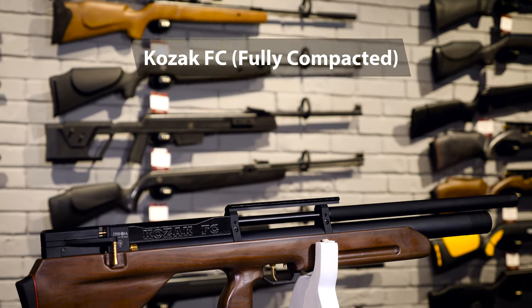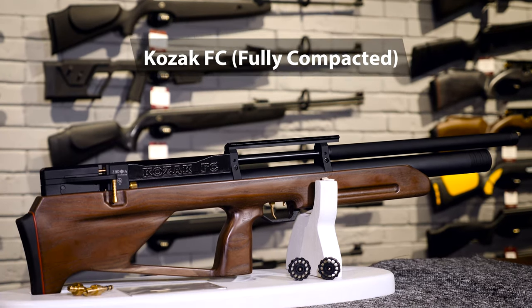Hi guys! Hello everybody! Today we are going to talk about the newest and most compact PCP rifle made by Ukrainian manufacturer Zbroya company. Please meet the Cossack AFC. AFC stands for fully compact.